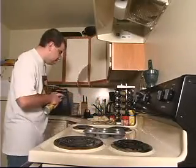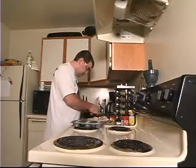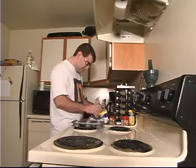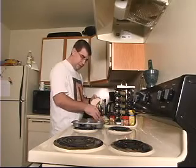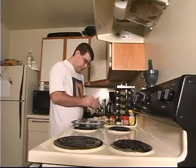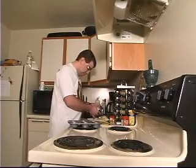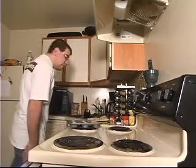I'm going to take some potato slices and put them in there, then take some cheese. I think I'm going to do it two to one — and put some more potatoes on top. In addition to the cheese slices I just put in there, I'm also going to put some grated cheese on top.